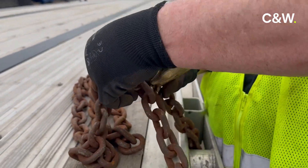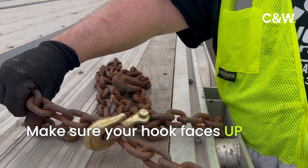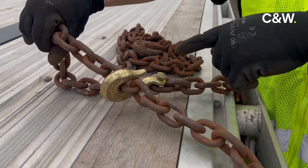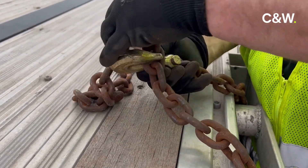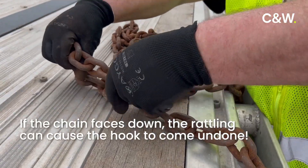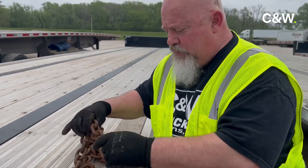Another thing you should always do — always have the chain facing point facing up. That way if the chain comes down and touches the trailer, or if it's close to the trailer, it's not going to come undone. However, if you chain the other way and the chain starts to get loose, it can push itself off the hook and become completely unsecured.